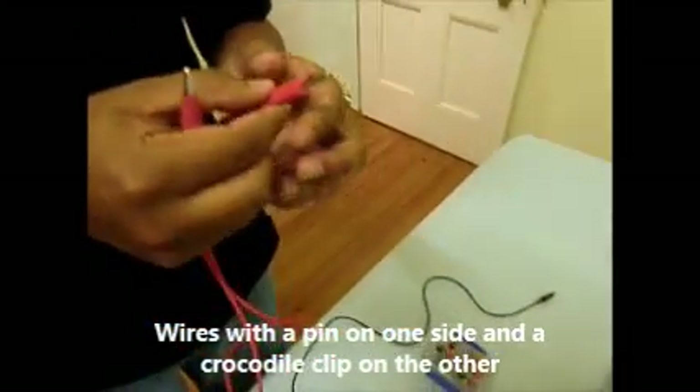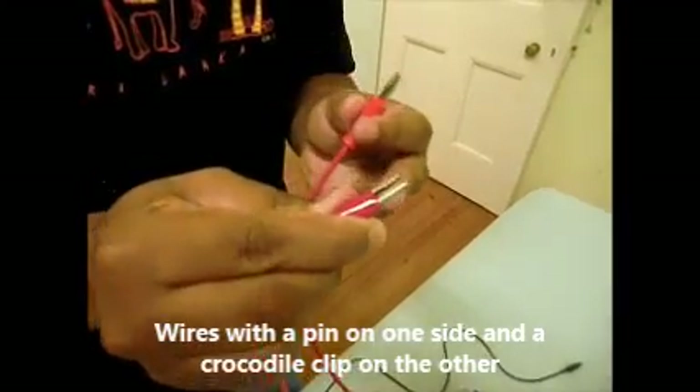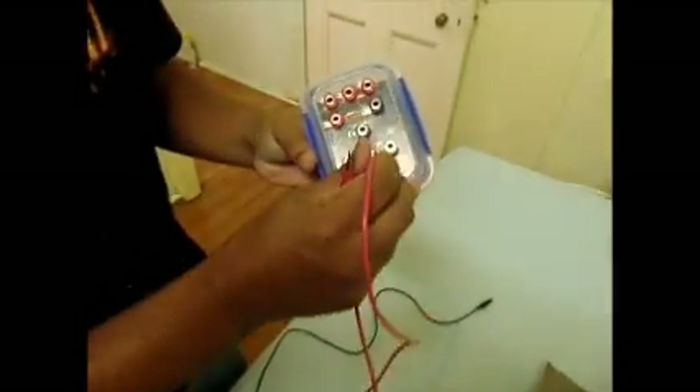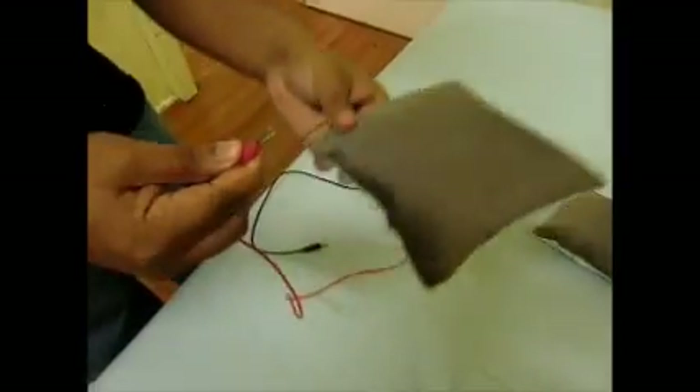...plug it into the module, and then we have a crocodile clip at the other end where we can stick it to our cushion. Let's go ahead and plug a couple of them in.